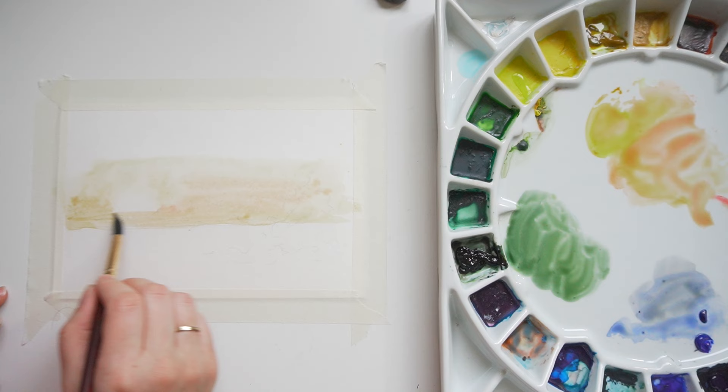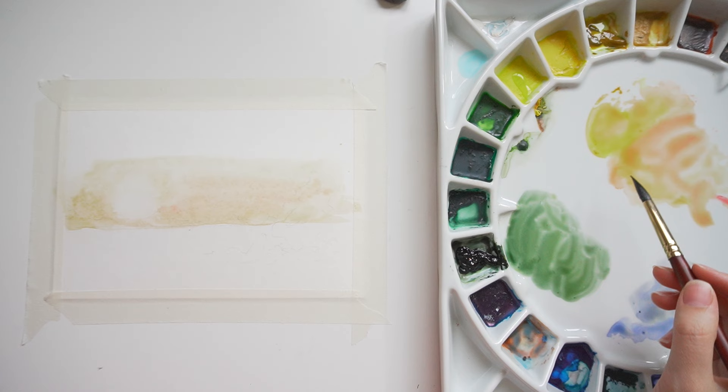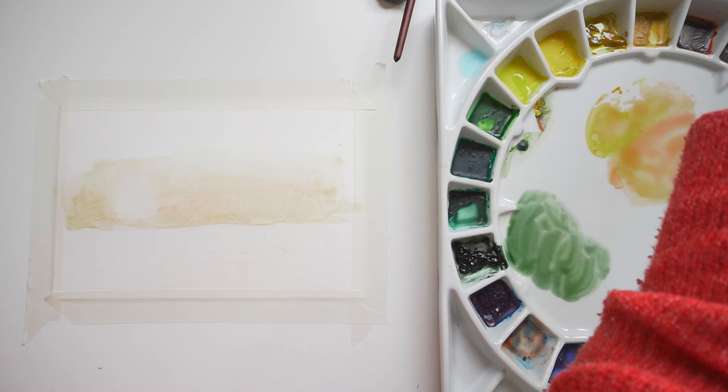I don't want it to be too bright, so everything I'm using is watered down. The more saturated it looks, the more it looks unrealistic — I'm not going for that. I want it to be soft and beautiful and show off a sunset, but not look unrealistic.